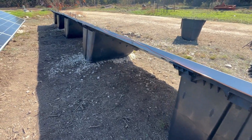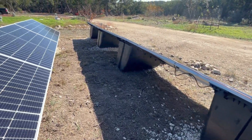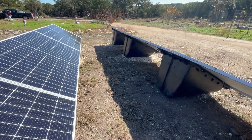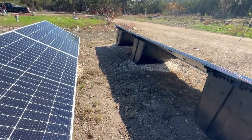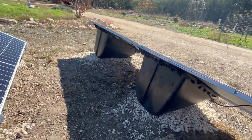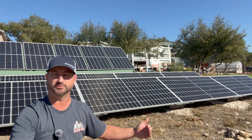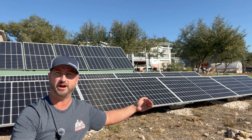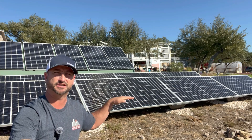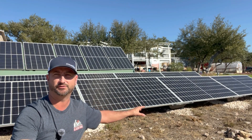You can install these racks in two different ways. The way I did it was basically one of these power racks per panel, and then at the very end you need an extra one. So if you have 10 panels in a row, you'll need a total of 11 racks. When you install them that way, you have to have more of an even surface or do a little bit more ground preparation, like I did, adding gravel.